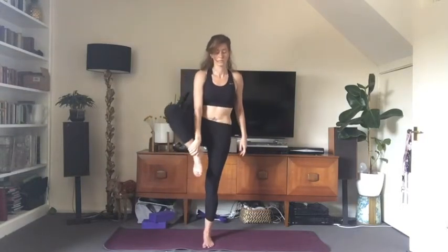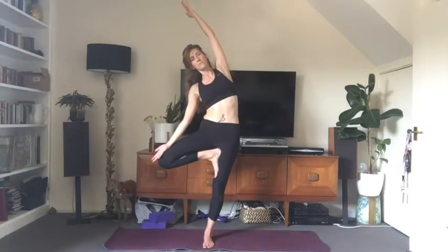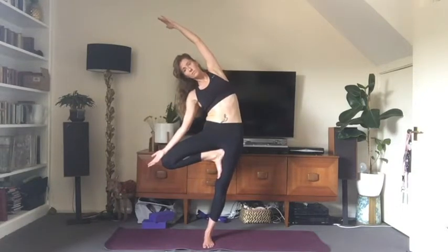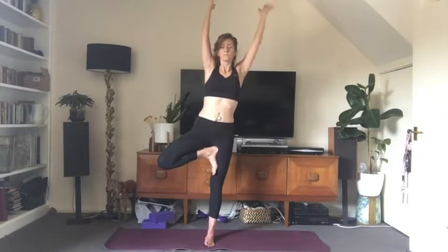We're going to do toppling tree now. Weight comes into the left foot — bring your right foot to the inner thigh as high up as you can, either below or above the knee, just not on the knee joint. Bring the hands in prayer, fix your gaze to one spot, inhale and raise the arms up overhead. If you want to challenge yourself, raise the eyes up to the ceiling. Exhale, bring the back of the right hand to the right knee, and slowly see if you can tip over to the right — toppling tree. Use your core strength to hold the balance, see if you can go a little lower. The hardest part is coming out, so inhale super slowly to bring the torso back up. Release the foot to the floor.